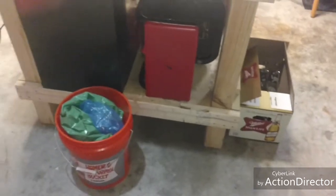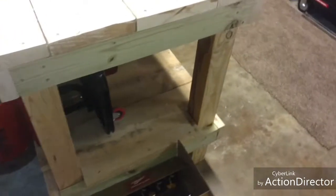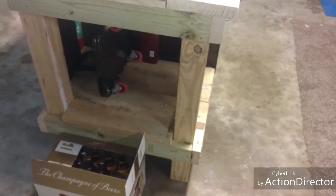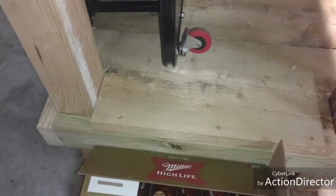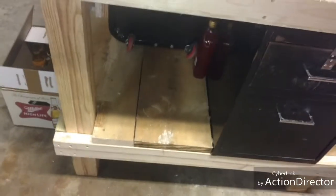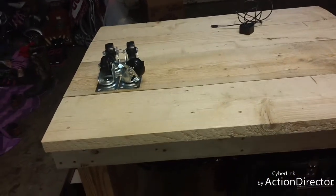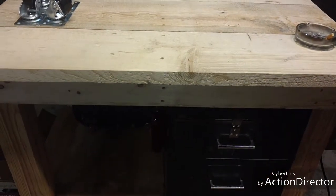This is the back side of it — nothing really special about it. Here's the shelf I built — it came out pretty good. My woodworking skills are still intact from when I quit many moons ago. That's it, that's all we've got.